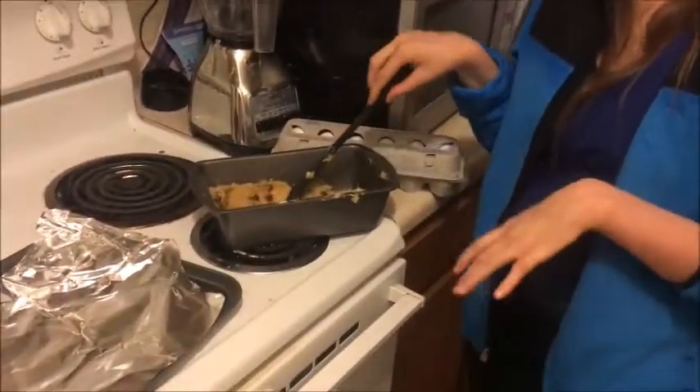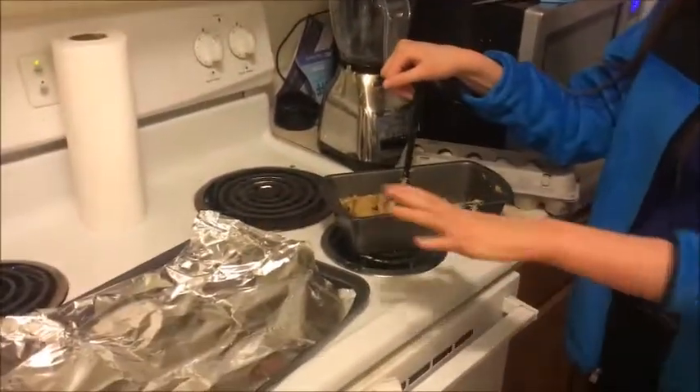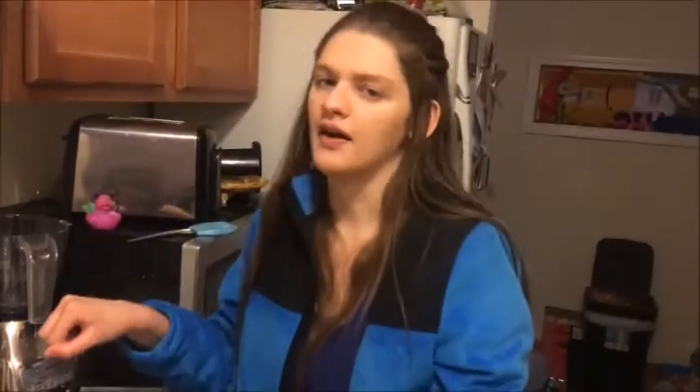We're back! I transferred the cookie dough mix to the banana bread pan because it was just so much easier to mix in there — it made logical sense. Now I'm going to put them in the pan. I put tin foil on first because it's not as messy.